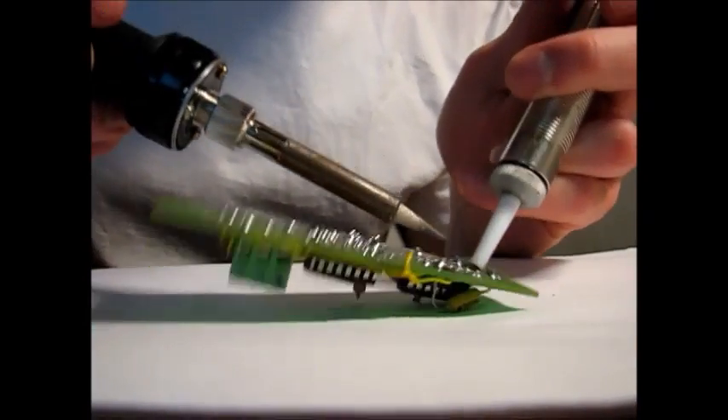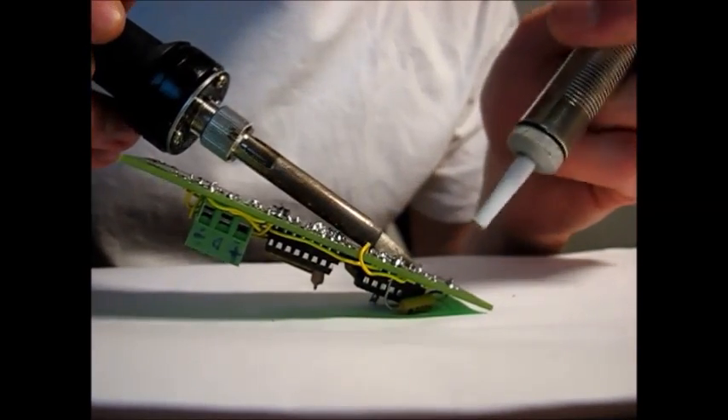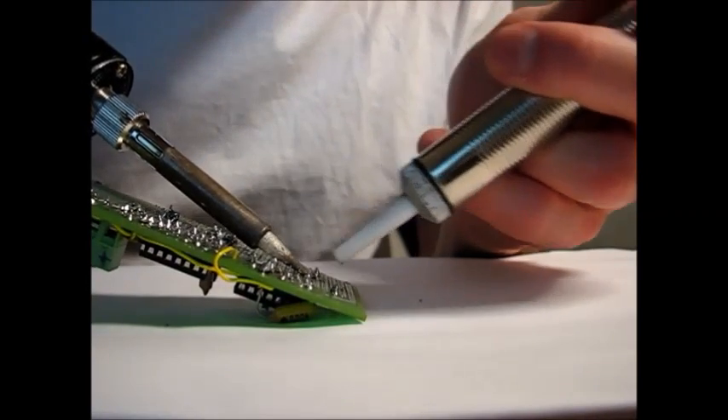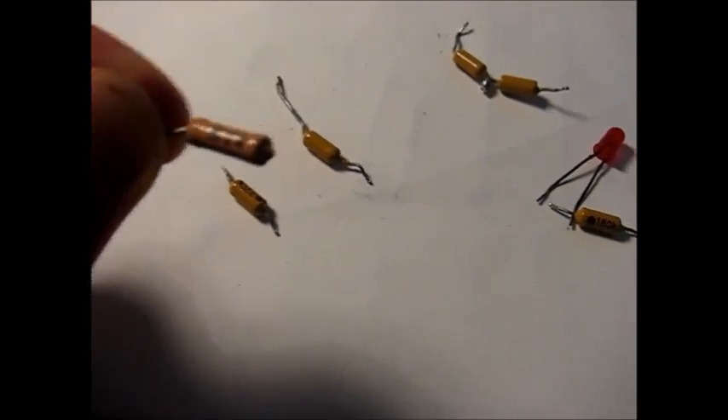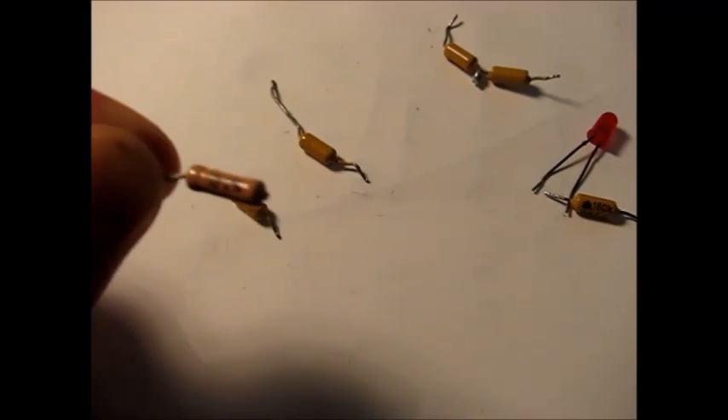Okay, let's desolder. I'll heat the solder up first, then put the solder pump down to the solder joint and press. I got the resistors off — this one I kind of ruined, so it's going to be hard to use. I'll throw that one away.